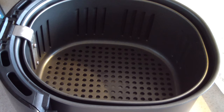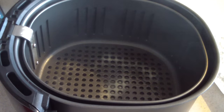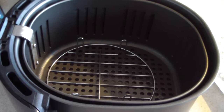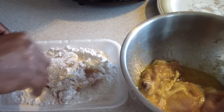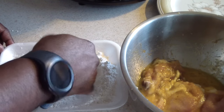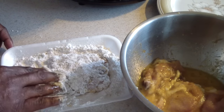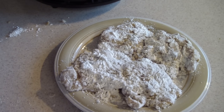I took out my Todd English 5.8 quart basket, sprayed it, and I'm also going to use this air fryer rack to make sure the chicken doesn't stick to the bottom or get imprinted holes. Now I'm going to take the chicken and dip it into the flour, making sure both sides are covered really well. I'm only making four pieces so I didn't need too much flour.